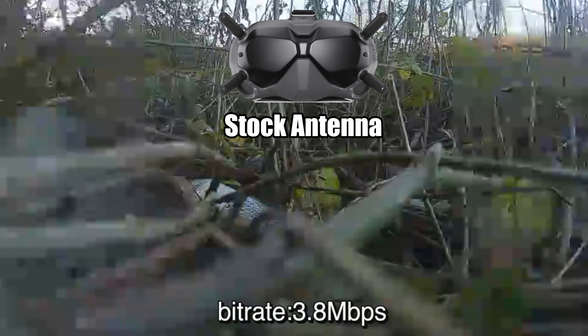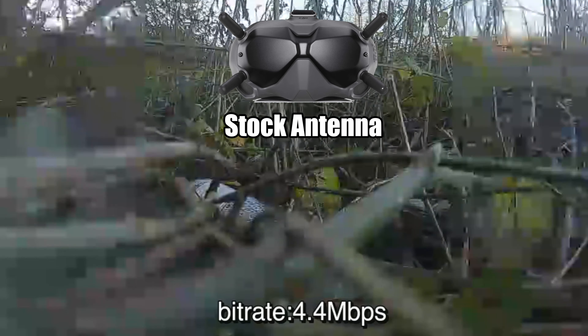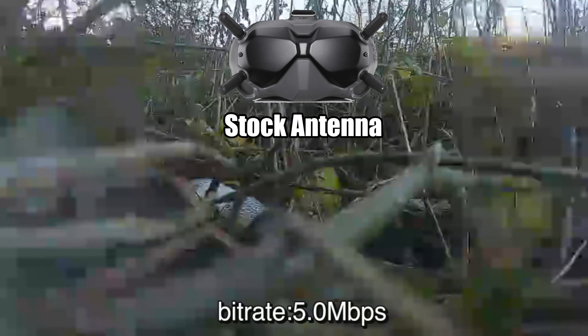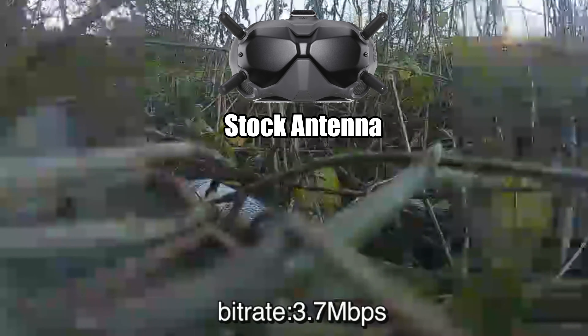We're on 25 milliwatts, my head facing away from the drone. Looking at the megabytes per second — we're on 3, 2.7, 3.8, 3.2. It's stabilising around 3 megabytes per second with my head facing away from the drone.